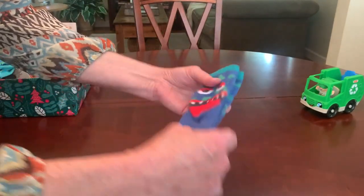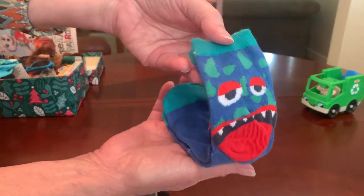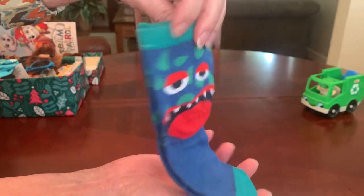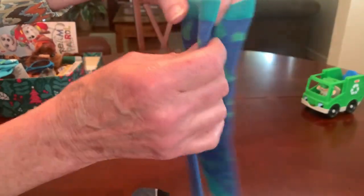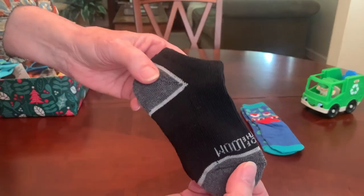Then his socks — I gave him two pairs. A silly monster pair, and a pair of black ankle socks.